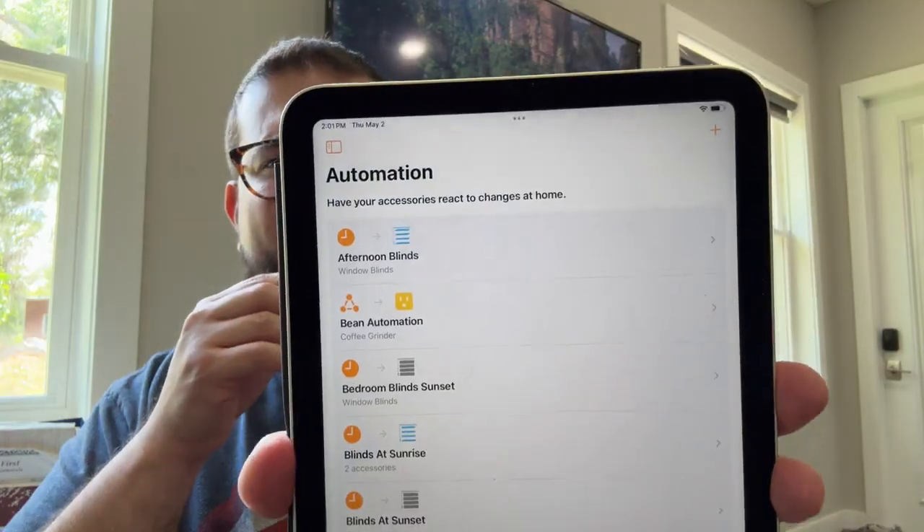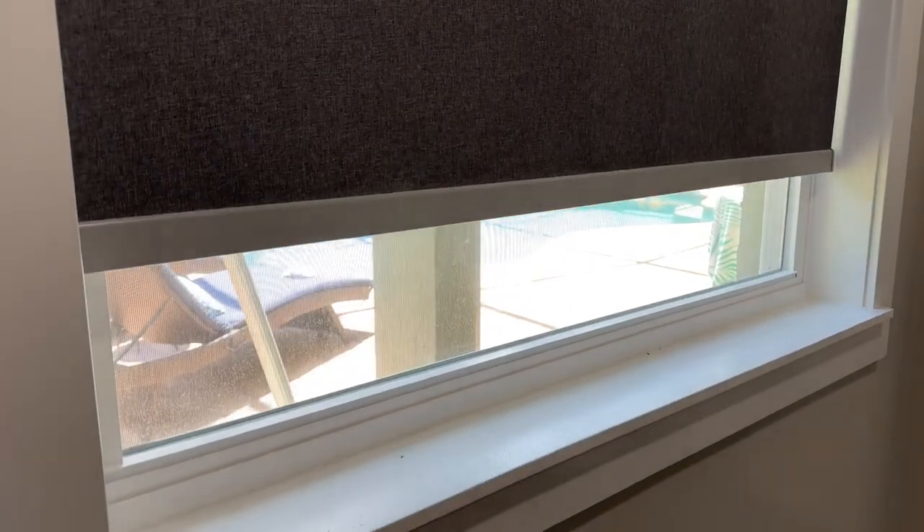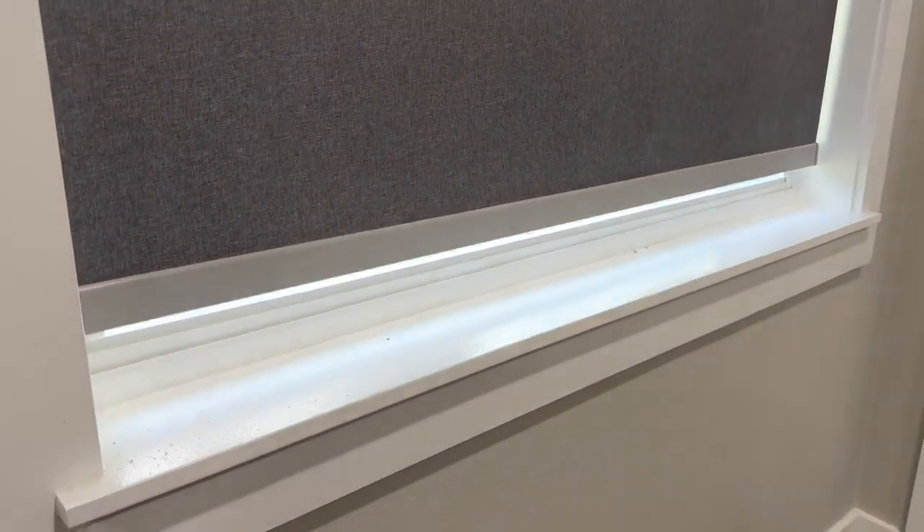I said 'open the master bedroom shades,' and there we go — now they're raising. You can also ask it to open 50%, 75%, or 25% of the way. I actually have these running in automations: I have one for the afternoon, one for the morning, and one for the evening. They open about halfway mid-morning, all the way in the afternoon, and then shut completely around sunset. I've had these automated for the past couple of weeks, and it's just nice to have them automatically open and close — something we did not do with our manual blinds before.